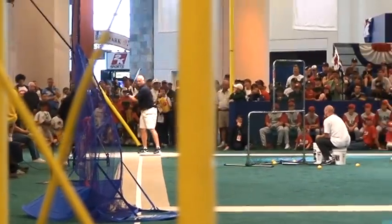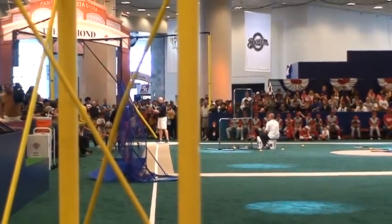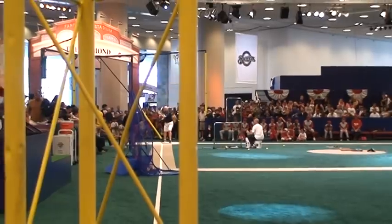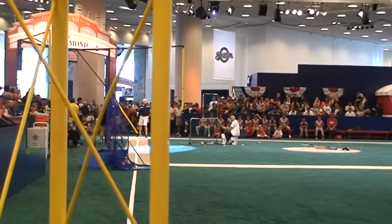Now we're going to go to one hand. And remember, watch what he does with the barrel of the bat — it's not going this way, it's going here. One hand. That was nice. Hard.